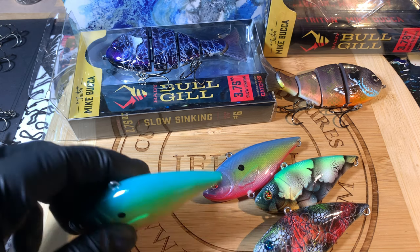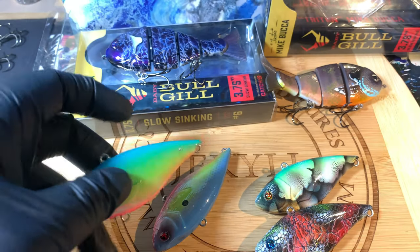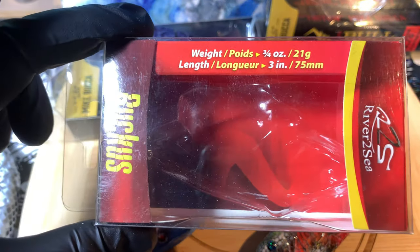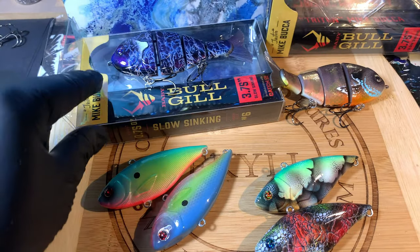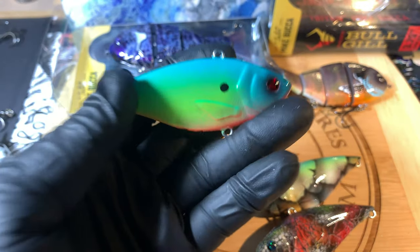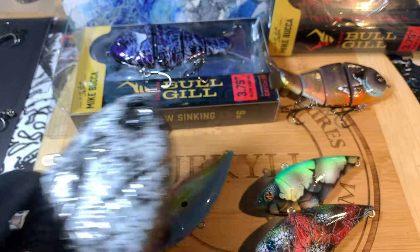Don't let the size fool you — it's a three inch. It's a River to Sea Ruckus. These little knuckleheads are like three-quarter ounce, and the hooks are real sticky sharp. They are notorious for being some of the loudest lipless out there — super loud, full of tungsten. It's not that cheap BB stuff, it's a really good loud lipless. I love throwing lipless in the fall. I like jerk baits in the fall, I like lipless in the fall, and I'm really digging swim baits in the fall too.